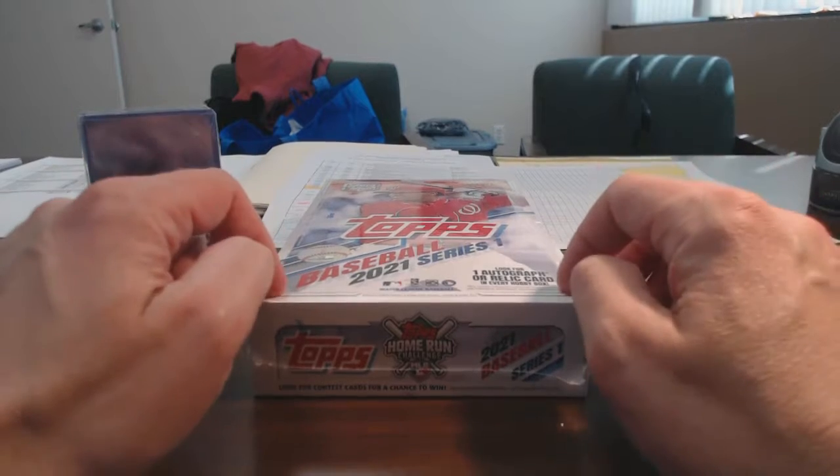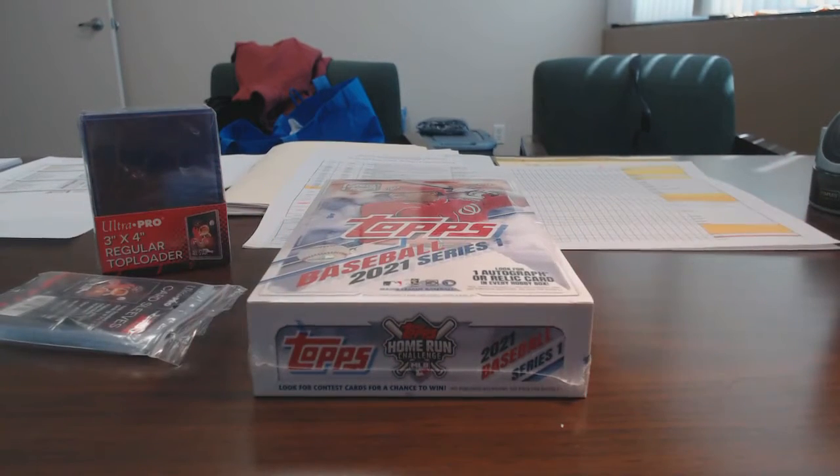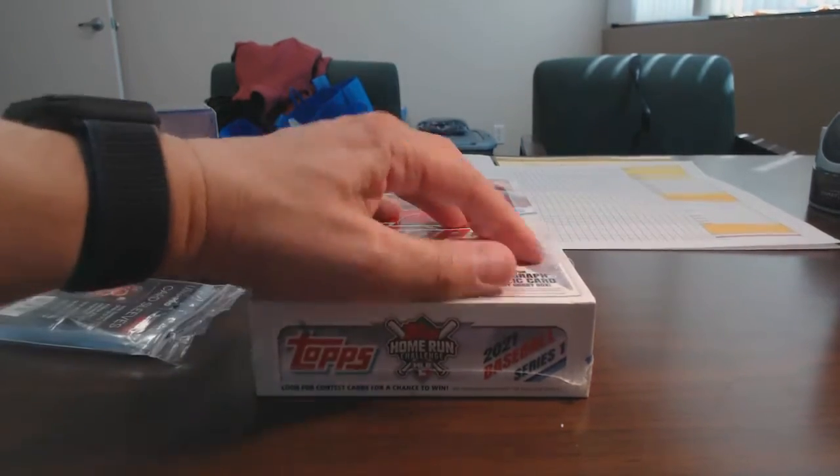I forgot that this was coming in as well yesterday. I got the other part of the contest winnings in the mail yesterday, and I wanted to add this to it. It didn't even cross my mind, but when it came in I thought I need to get this in there. So I'm going to bust this off camera, but I will just open it up so you can see what's in here.